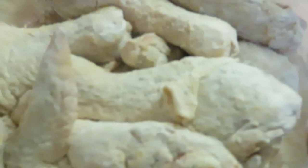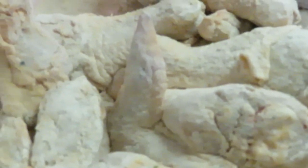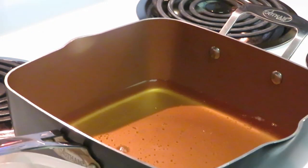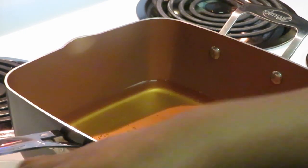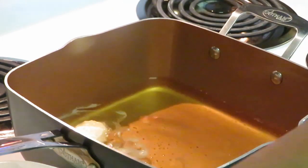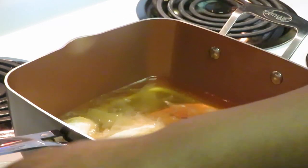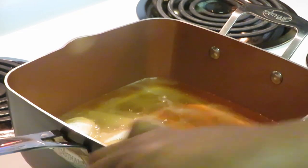The grease is all nice and hot and ready for the wings. I'm doing chicken wings and the big drumsticks, and you guys can see they're nicely floured — nicely coated with flour. Sometimes I do the egg wash, but most of the time I don't. A nice layer of flour is good enough for me.